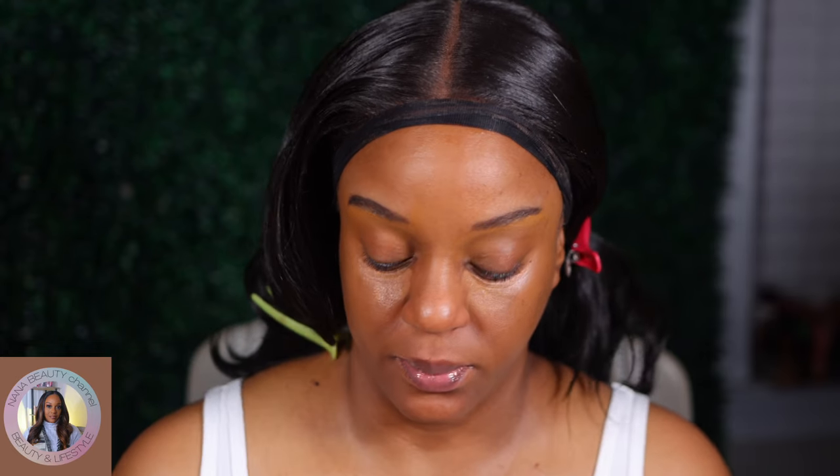Alright guys, the face has already been primed with my NYX blur and my ELF Good Vibes Only. I'm gonna take this putty color corrector from ELF in the shade Rich and color correct a little bit underneath the eye area — just a little bit. Today we're doing very light coverage, and yeah, very very light coverage today.